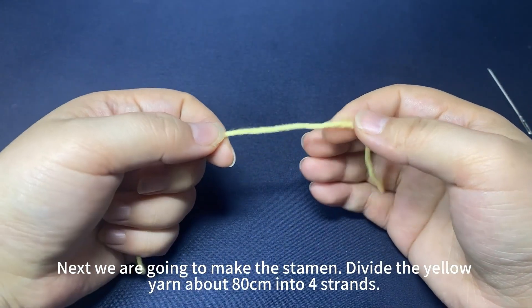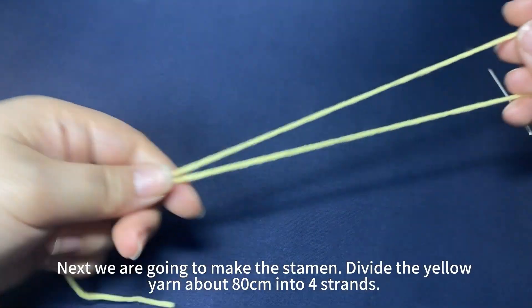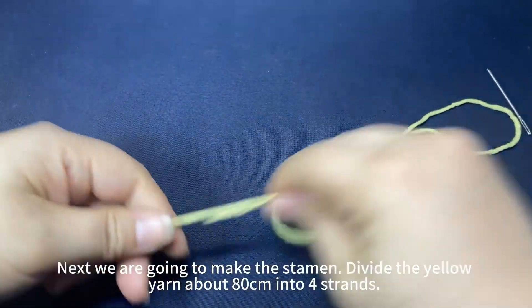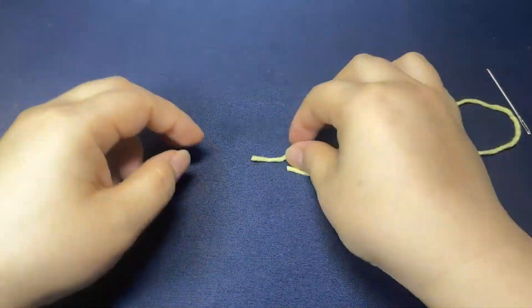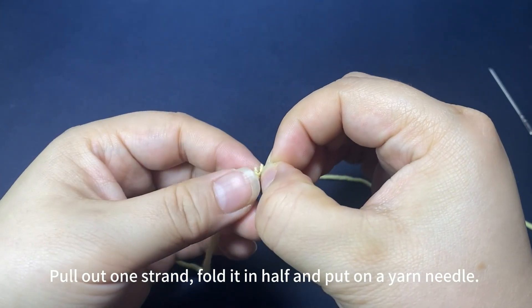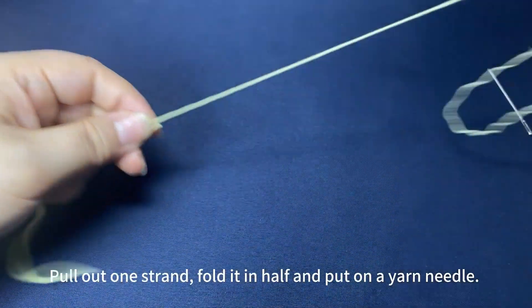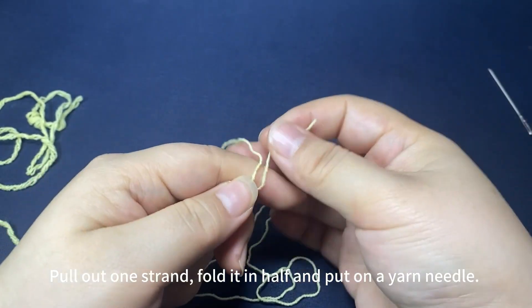Next we are going to make this daemon. The yellow yarn we used is about 80 centimeters. We'll divide it into four strands. Pull out one strand, fold it in half and put on a yarn needle.